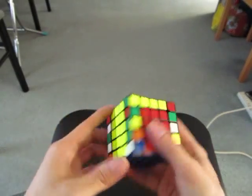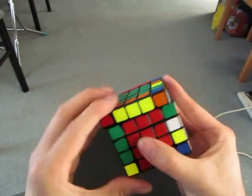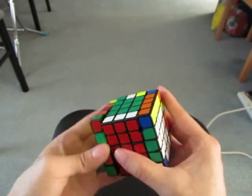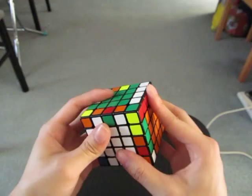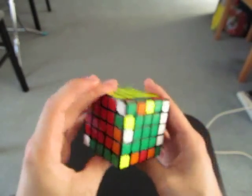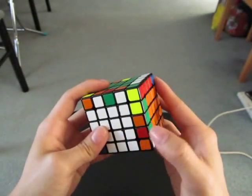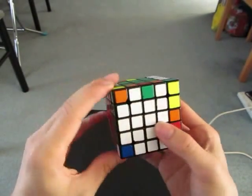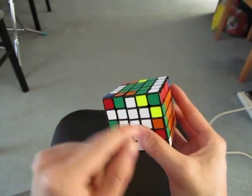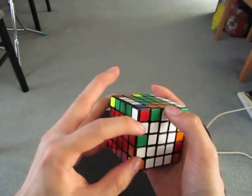Now I'm going to do 2 pairs — I see these two and this one. Now for the last 4, which can be a bit tricky. I see these two, so I'm going to move this here and cycle three edges around so that I can solve a semi-pair, and I can also solve these.